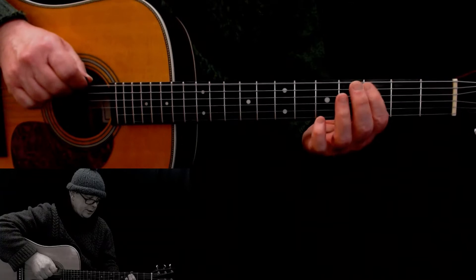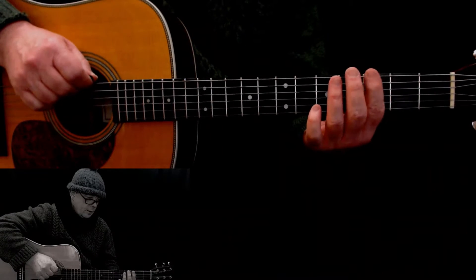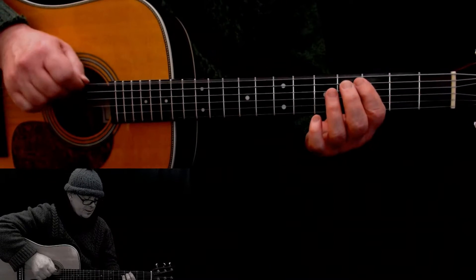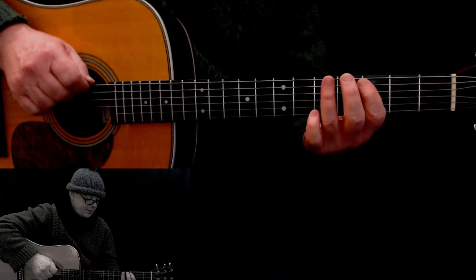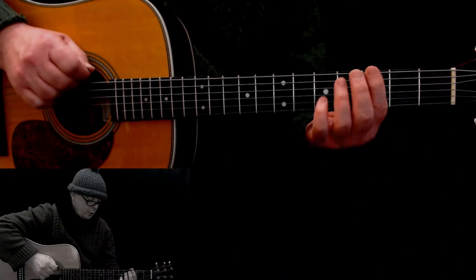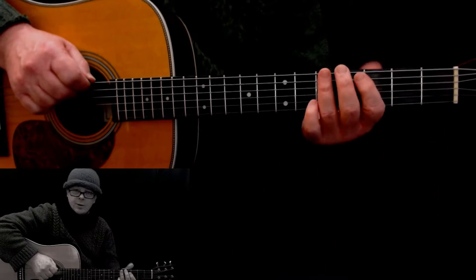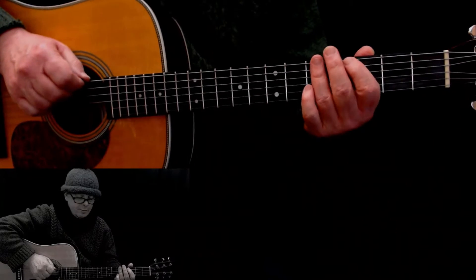Then you play three times: three, open, five. Do that bit again three times — three, open, five. So those two bits together: one, two, three, four, and...